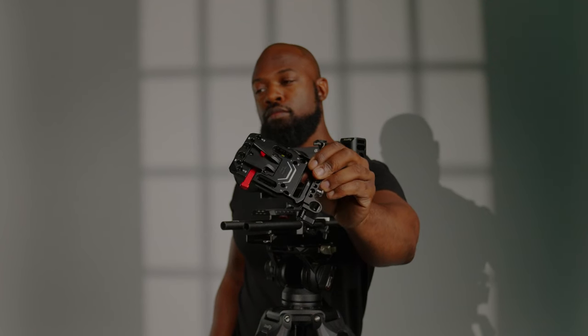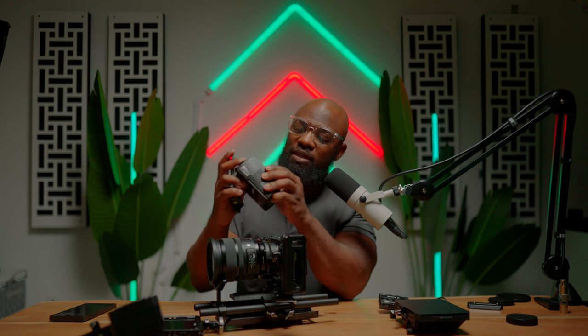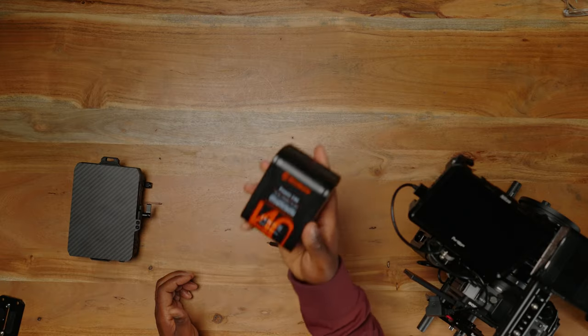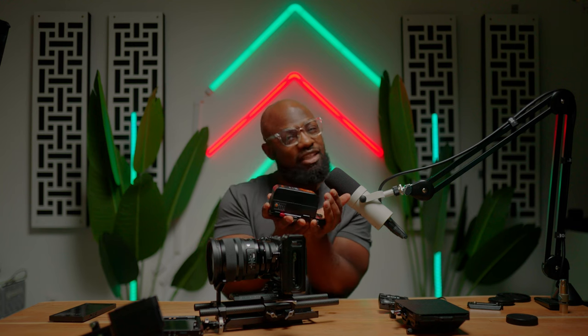For powering the setup, I use this V-mount base plate from SmallRig — it's really small to match the profile, because this is a cinema rig but it doesn't have to be gigantic. The battery is this Mo-Man V-mount battery, a 140-watt battery — shout out to Mo-Man for sending this over. I'm going to do a review and some short-form videos on why a V-mount battery is important. The profile matches really seamlessly, which matters because your cinema rig has to be functional but also look good.